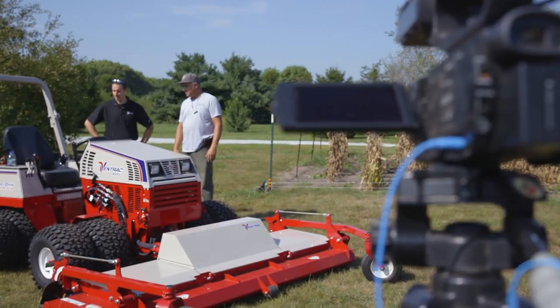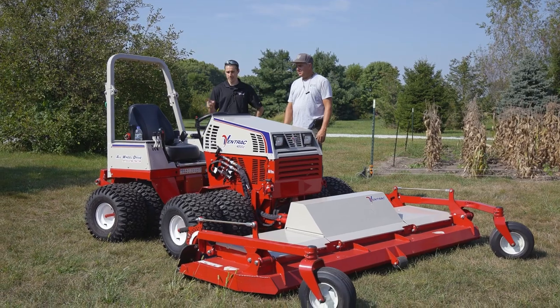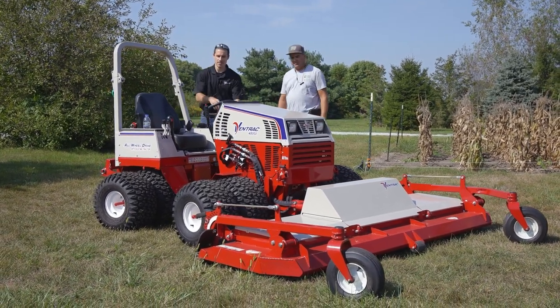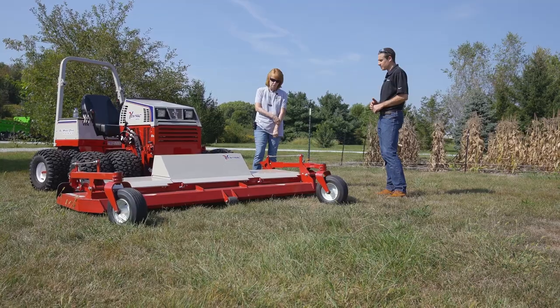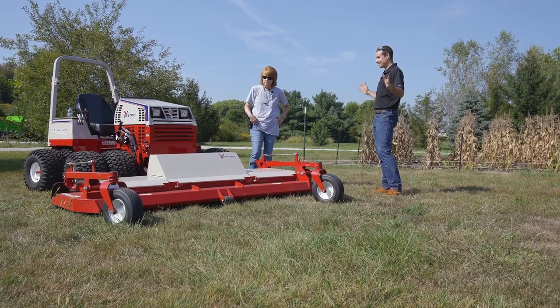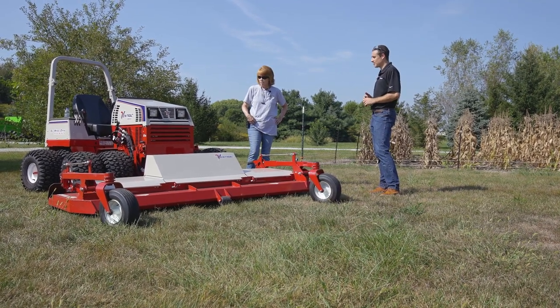Basically it's going to be the exact same setup as you got before — I've got three-point hitch, this one has a hydraulic top link. That'll be nice. Yeah, that's nice and you control that with these levers over here. We're really excited about it because it's a big, fast mower — that's the thing. It's big and fast. It should get a lot of work done and save people a lot of time.